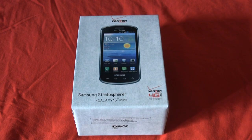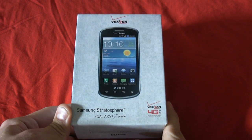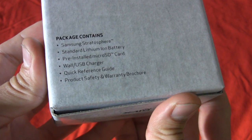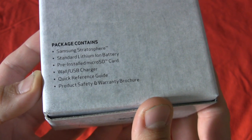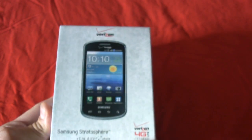It's the Verizon Wireless Samsung Stratosphere. This is a Galaxy S phone, part of the burgeoning Galaxy S family lineup. We just have some legal information there. The back is fairly plain. We have the package contents: the phone, the lithium-ion battery, the pre-installed micro SD card, the wall USB charger, the quick reference guide, and the product and safety warranty brochure. Shazam! And a picture of this phone.